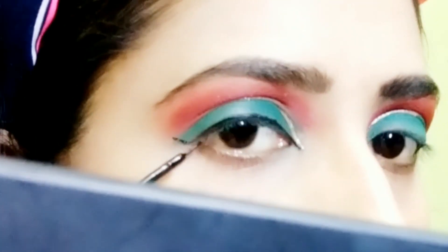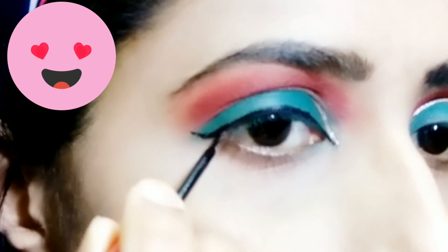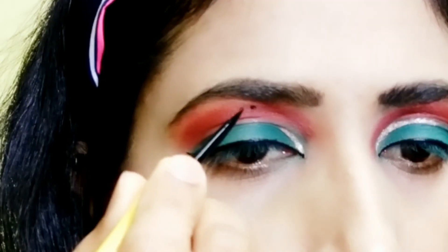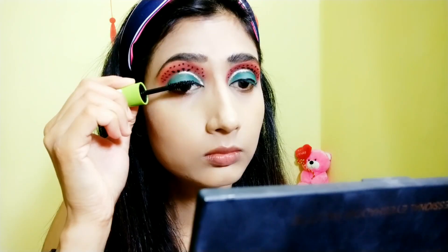Now I'm using this liner from Faces Canada — one of my favorites because it has a very sharp tip. I'm drawing my liner with it and I'm almost done. Now I'm adding dots over my red shadow to give it the look of a watermelon.